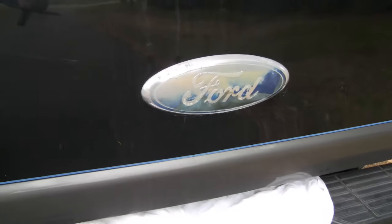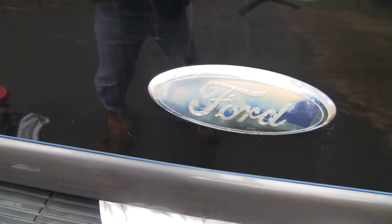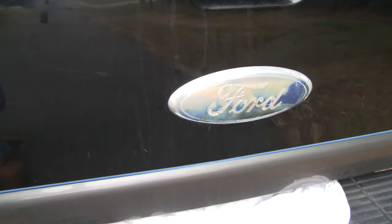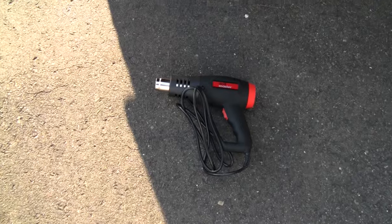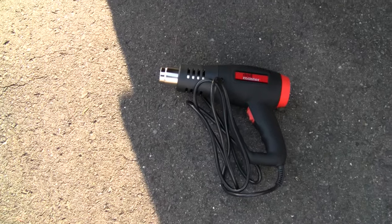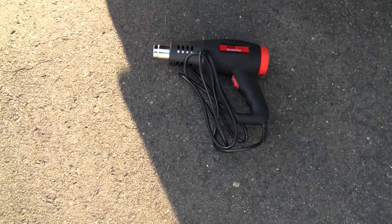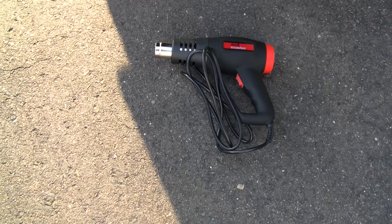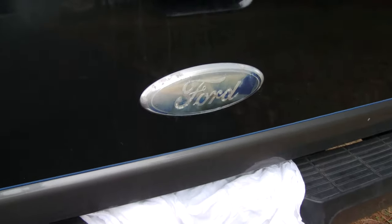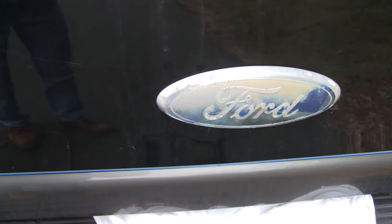We're going to have to take the old decal off. The way I understand it, it's held on with some kind of adhesive. My plan is to use the heat gun to soften up the glue. It's about 45 degrees out today so the glue is probably pretty hard right now and not going to yield much if I just start prying on it. Ideally we can soften the glue enough that it just comes right off.